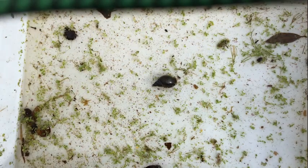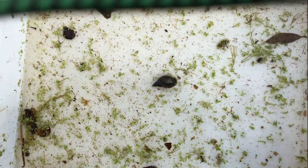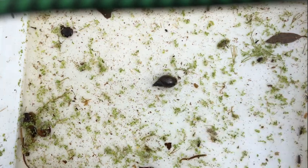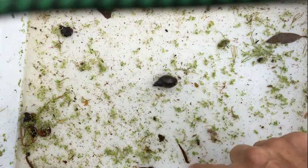Shall I see if I can make one of the leeches swim? I'm going to be very gentle and see if he'll swim like a ribbon. There we go — did you see that? He swims like a ribbon!